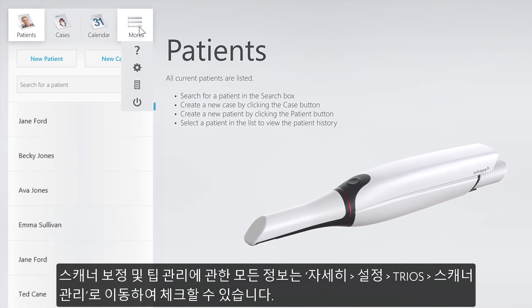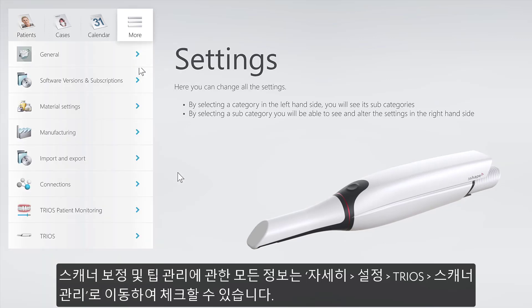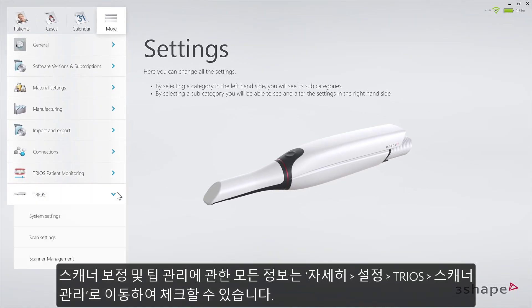All information regarding scanner calibration and tip management can be found by going to More, Settings, TRIOS, Scanner Management.